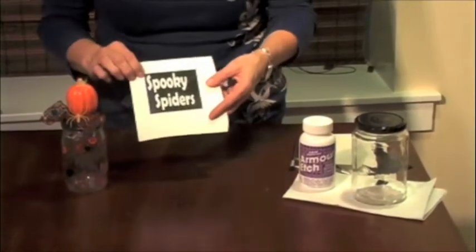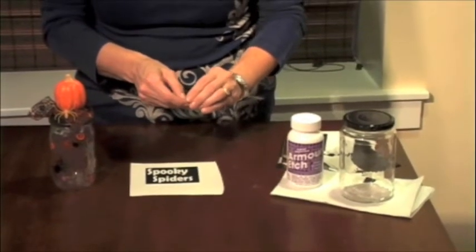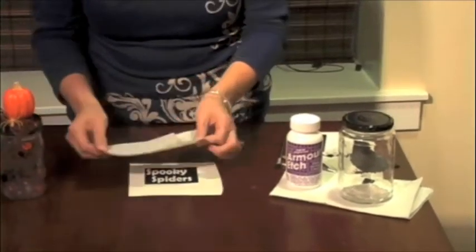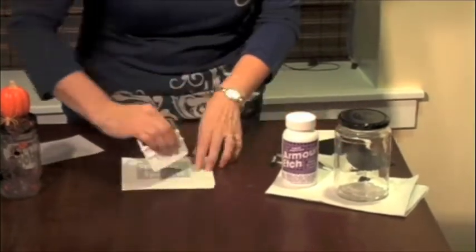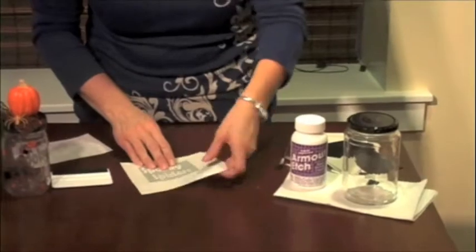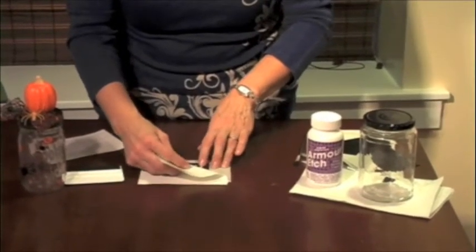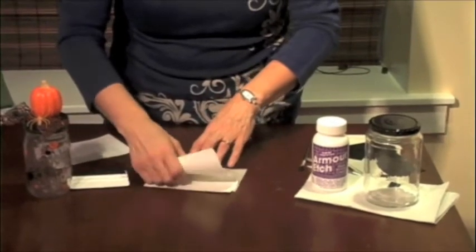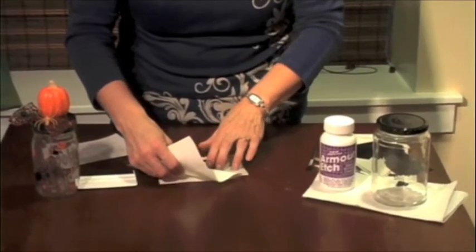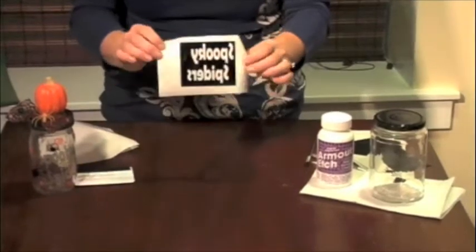After you've picked all the letters out, it will look like this. Then we're going to take the transfer tape and place it over the top. Just press it on there. Then we're going to pull the back off. Now it will look like this — it's on the back of the transfer tape.